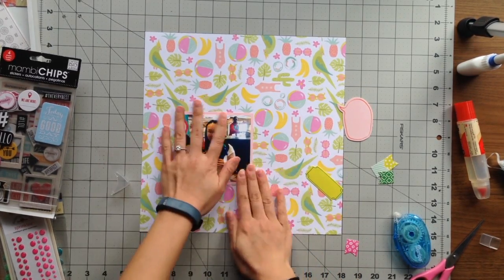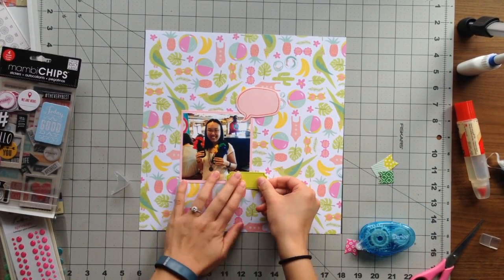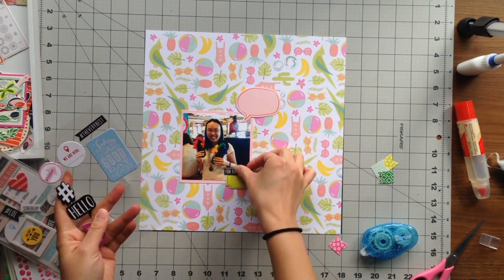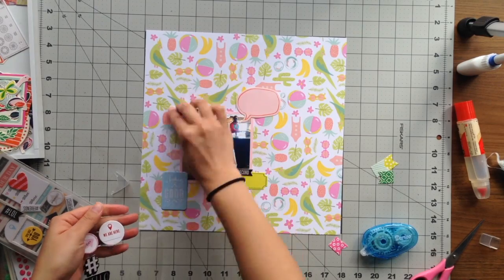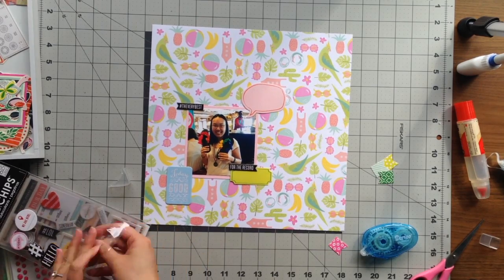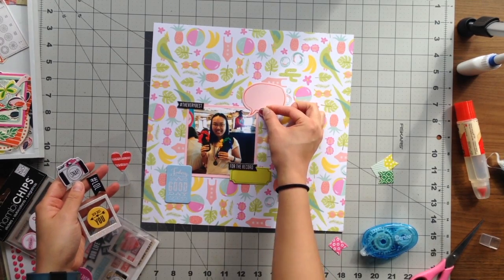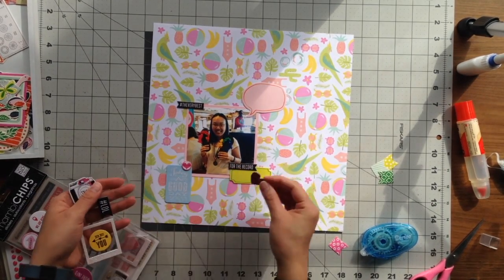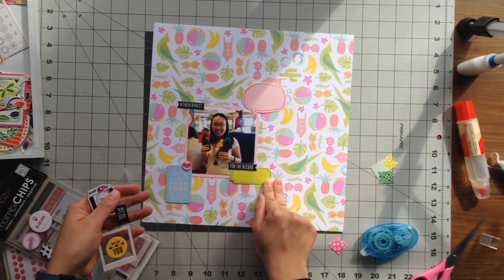I'm gluing down my photo now, but in a little bit I'll pull it back up and move it over because I ended up needing more space for my title, and I wanted the title to lead into the speech bubble. I'm adding a couple of chipboard pieces — one says 'Today Was a Good Day,' a black flag says 'Hashtag the Very Best,' and another banner flag near my journaling says 'For the Record.' I found a really cute circle sticker that says 'So Cool' and added a couple of hearts as well.